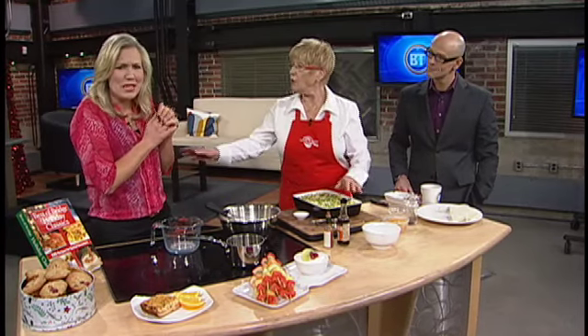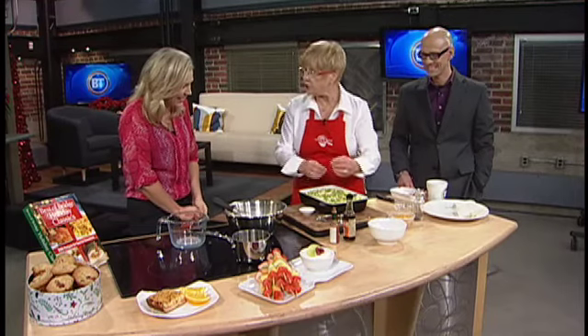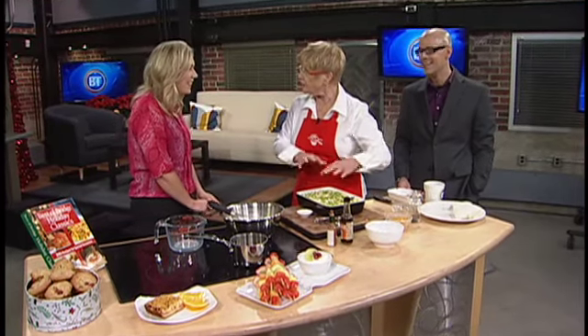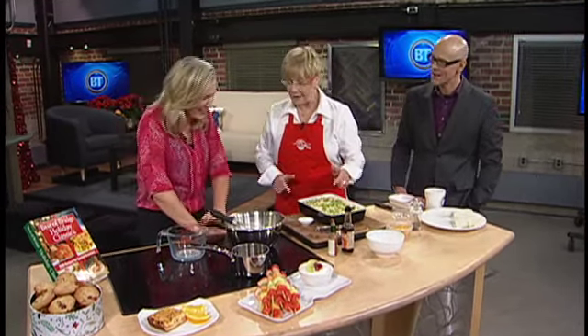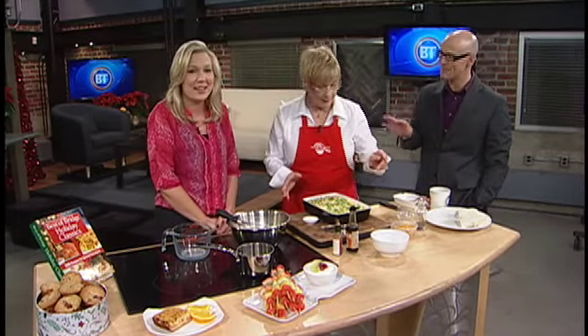You need some melted butter in there. As long as you have the grease from the butter, it'll work. One time I did this, I forgot the cheese, so I had to stick the cheese in afterwards. At least we remember the cheese this time.